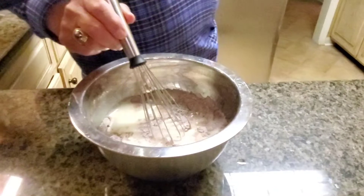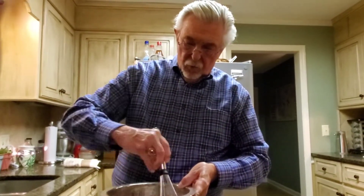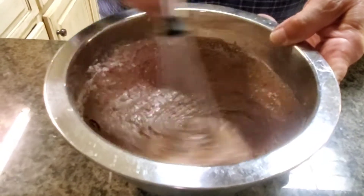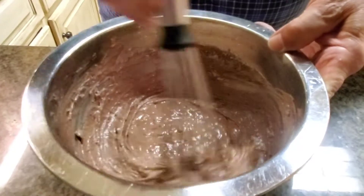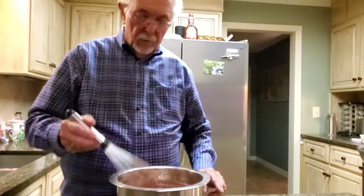Now we take the wets and add them to the dry, just like so, and stir this up. The mistake a lot of people make is by overworking the batter — you don't want to overwork it. You just want to make sure all the batter is moistened. There will be lumps, and I promise you the lumps will cook out. Just make sure the batter is real moist. There we go — now step away, you're done.